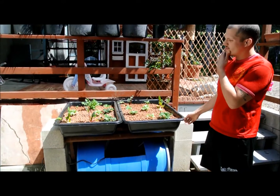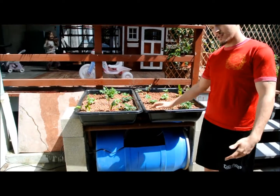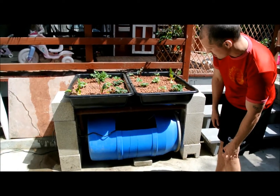How are you guys doing? We're going to share with you a little aquaponics system we put together. It's pretty simple and inexpensive. Basically we have a 55-gallon drum, which I had in my backyard. It costs $35.